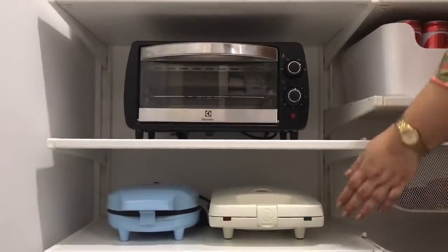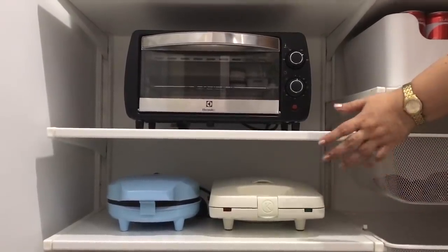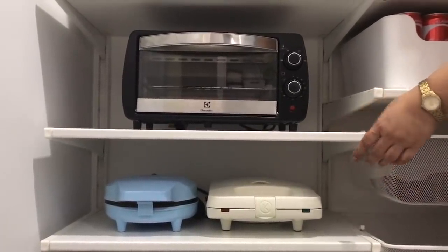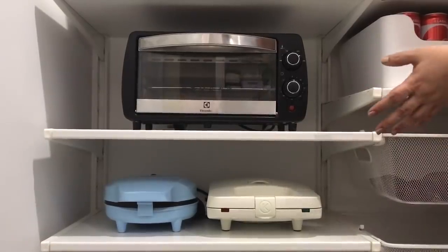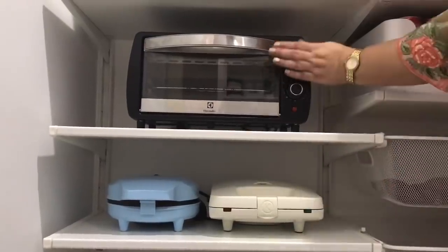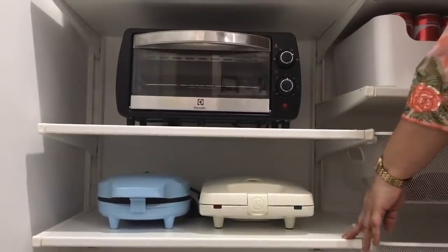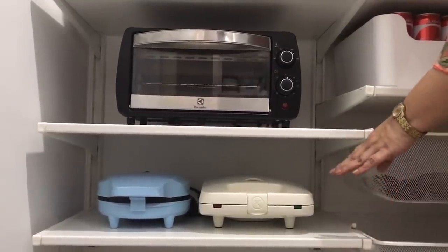This bottom section stores the hardier items you might say. On the very left I have kept some of the appliances that we use frequently. I also have my cupcake maker, waffle press and my toaster oven. These are easy to get to at this level so it is really functional to use them and put them back.